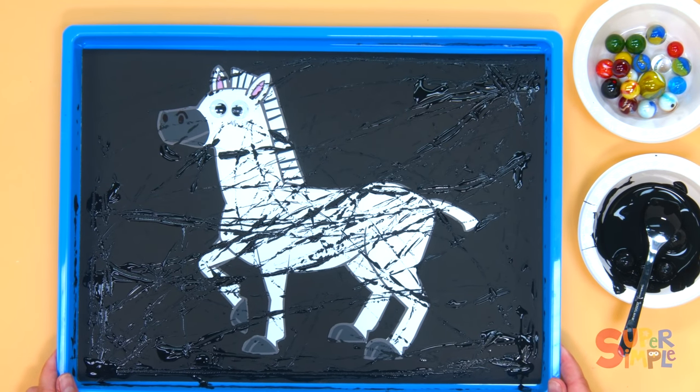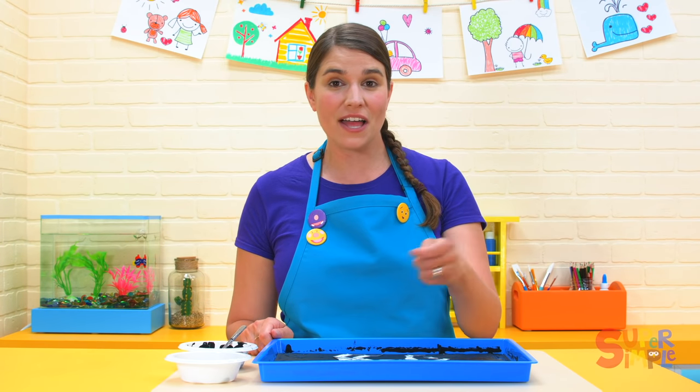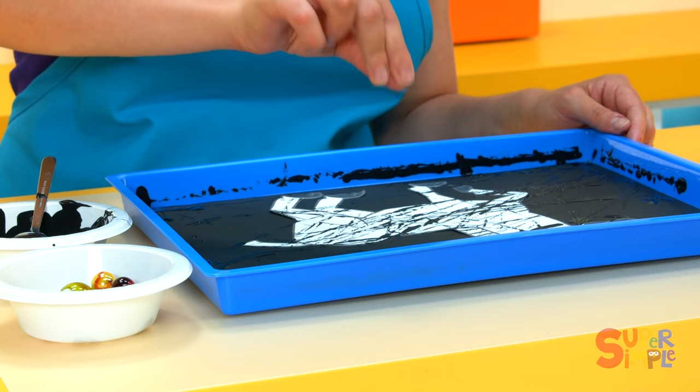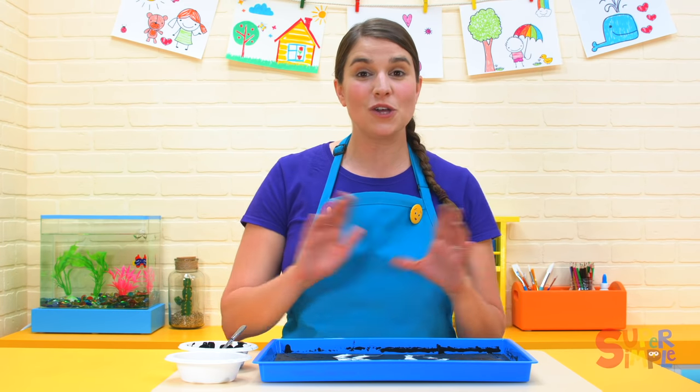You can try it with marbles, or use crayons or markers. You can even try dipping some string into paint and making stripes that way. You can get really creative with it and your zebra stripes will look totally different than my zebra stripes.